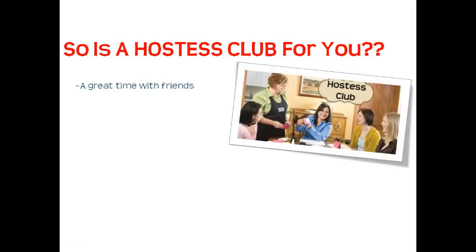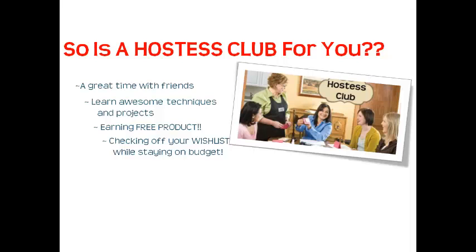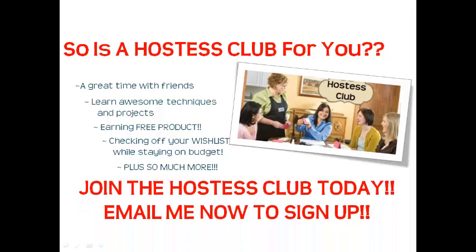So, is a Hostess Club for you? If you enjoy a great time with your friends, learning new techniques, making awesome projects, earning free product, and checking off your wish list while staying on budget — plus so much more — then you want to join the Hostess Club today. Email me now to sign up.